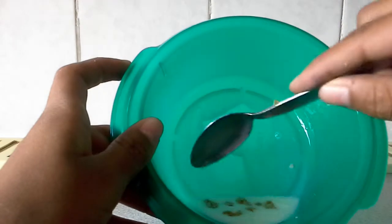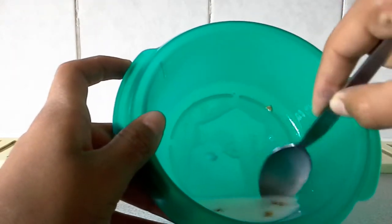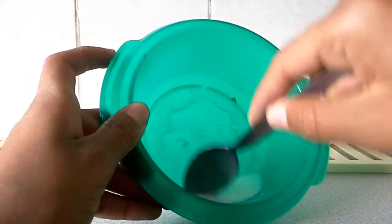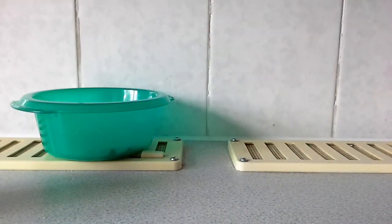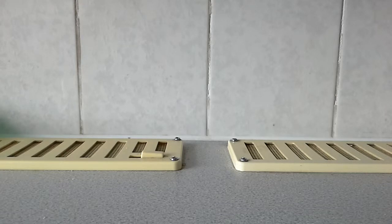You just want to pour your milk in there and give it a stir — all of it. And let it soak for two minutes. While that's doing, we can get on to lunch.